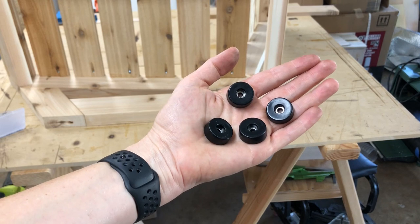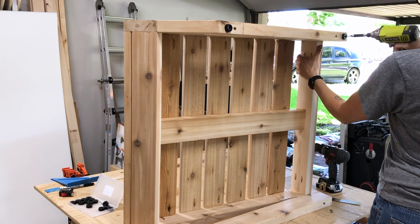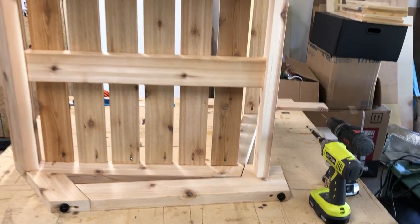To protect the bottom of the chair I'm adding rubber furniture feet. This adds general protection, and I also like the idea of propping the chair up just a tad off the ground so it doesn't sit in water when it rains.